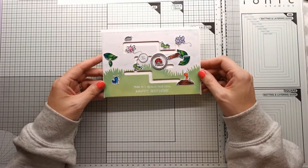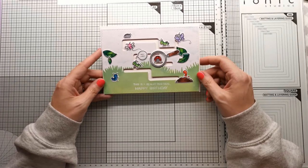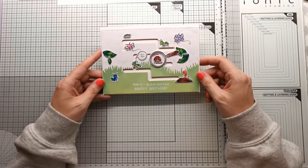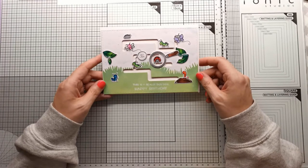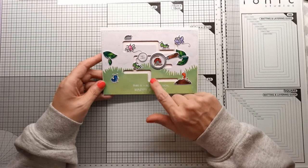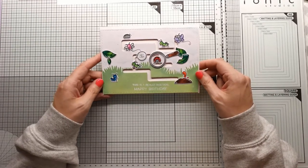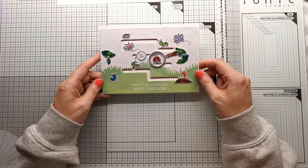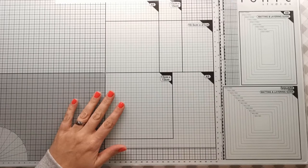Hey everyone, welcome to my channel. Today's video is this cute little bug deal birthday card using the Lawn Fawn Bug Deal stamp set, Hey Lady stamp set, and the new Slide On Over Maze. We'll jump straight in, please come and join me.